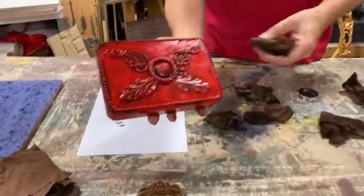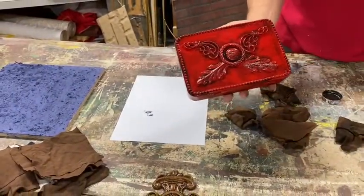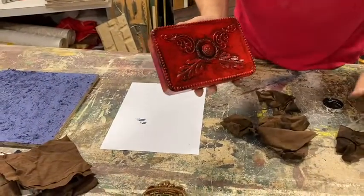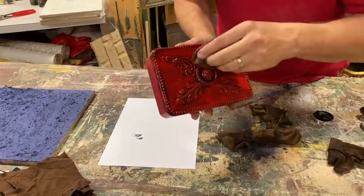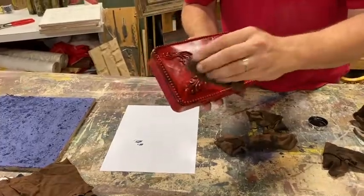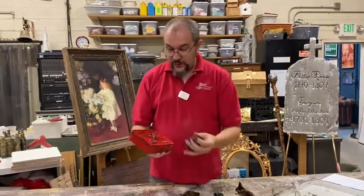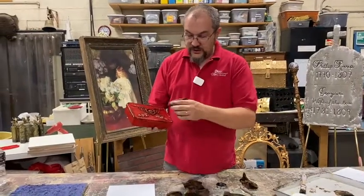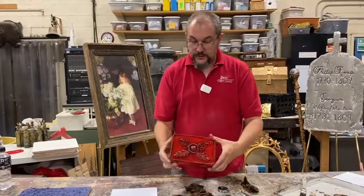You could do another layer — add the brown if you want more contrast or color. Maybe the ring doesn't have quite enough; just do a lighter wipe the second time. If you hate it and it looks terrible, spray paint it red and start over. Super simple — it's the best thing about paint. Until you've put 10 or 12 coats on and really built it up, you're not going to lose a lot of that detail. It gives you a great chance to mess around and play.